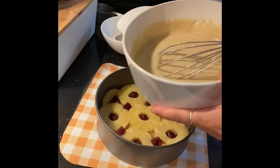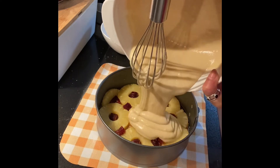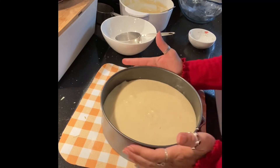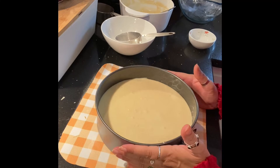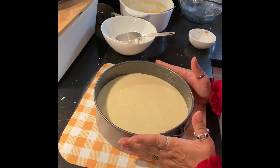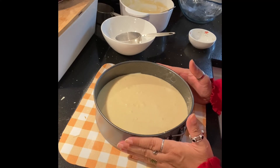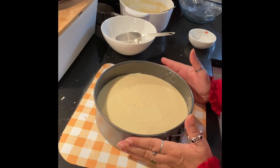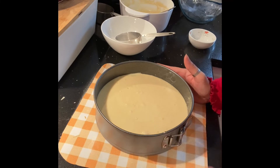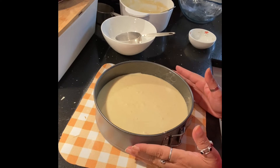I'll bring the powder on top — it's a little bit better. I'll put the powder on top so you can use it. We're going to spread the powder on the top. This goes in the oven for 35 to 40 minutes.